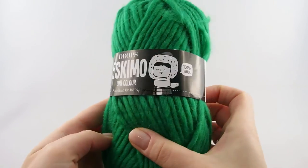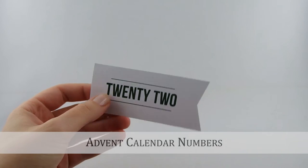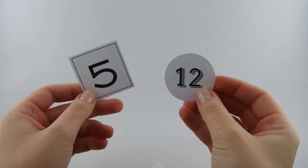In the end we will need some advent calendar numbers. I've printed out numbers to make little tags for my socks. You can also buy some buttons with numbers on them or even use fabric or wooden numbers.